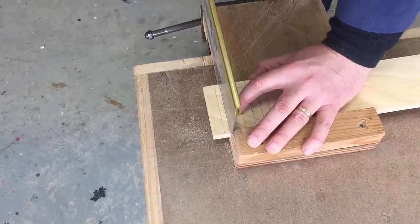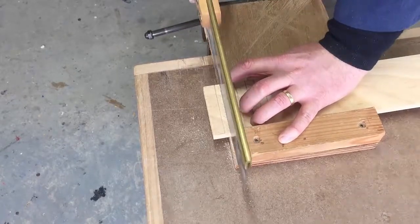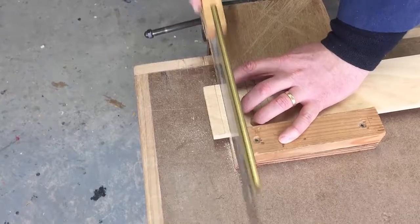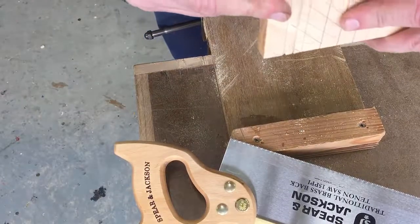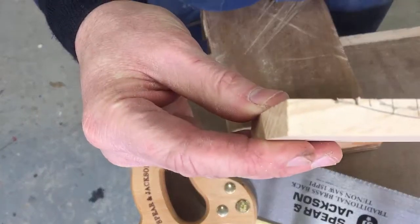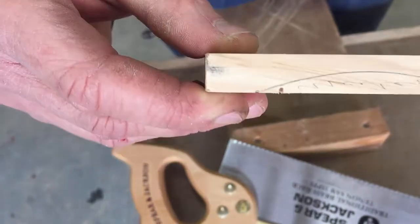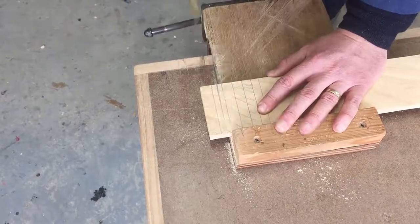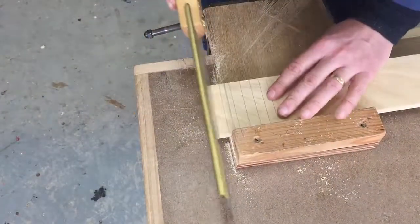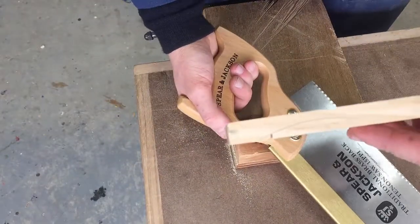The next cut goes down a little bit deeper. You can see that first one went a little bit too far — try to minimize that if you can. This next one is pretty good on this side, but it needs to come down a little bit more on the other side, so I'm just going to put it in here and lean back a little bit. And that's it — next one.